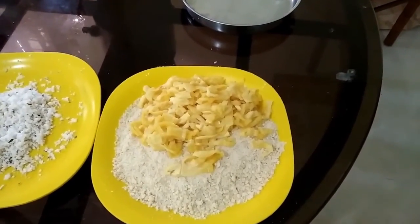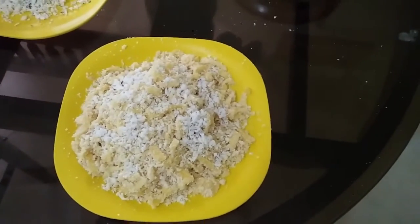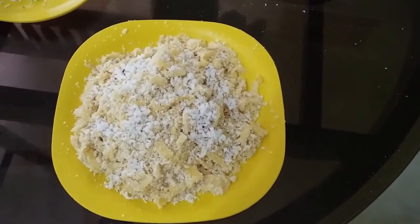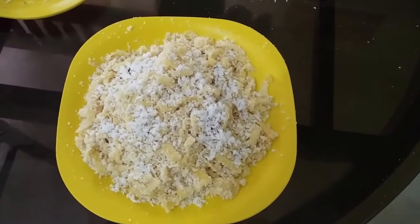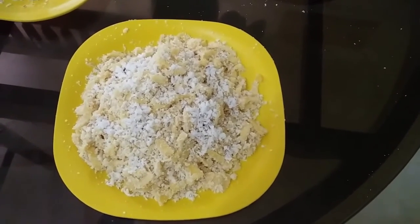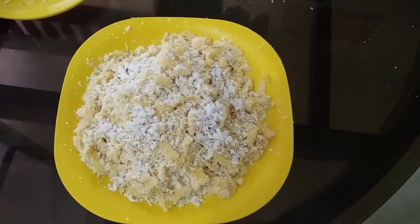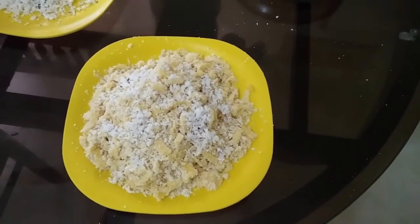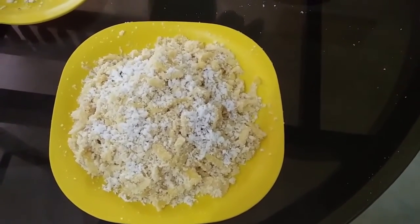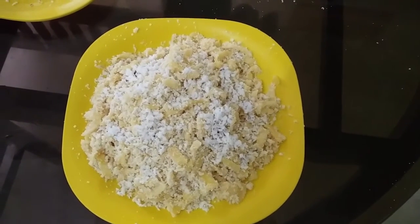We will mix it together. We will mix it together with coconut. We will put it together and the taste is good.